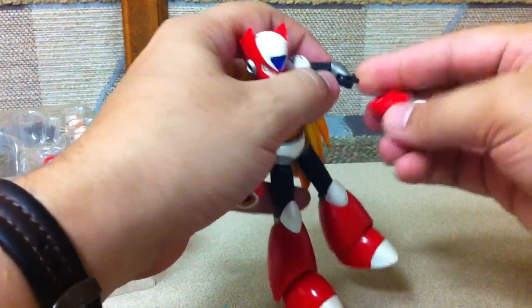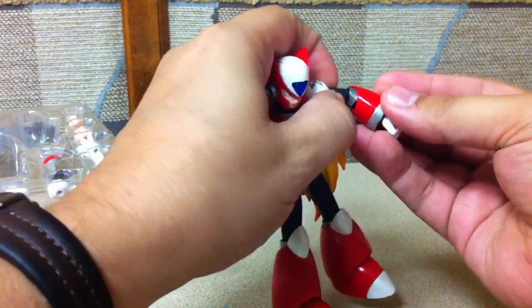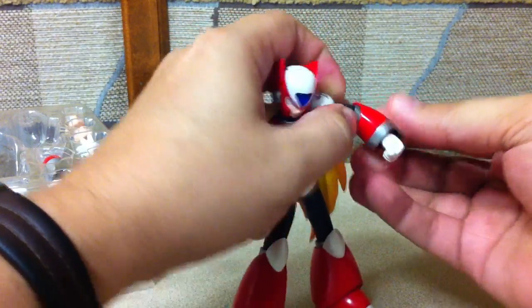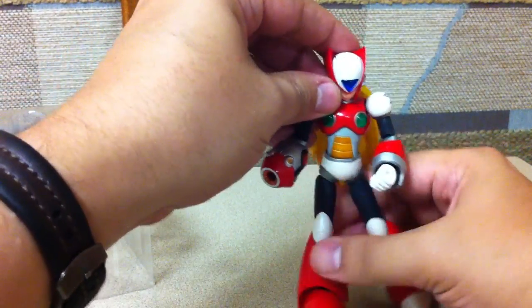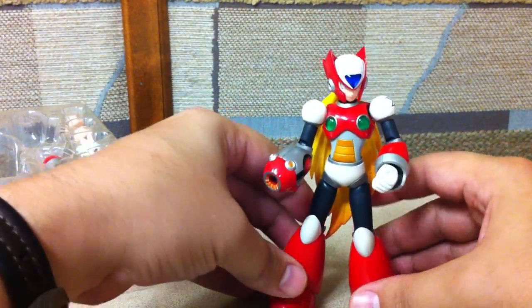Here's pieces popping off — they just plug right back on. The pieces are all interchangeable between the figures. And apparently when the full armor Zero comes out, you'd swap those parts onto your regular Zero as well.